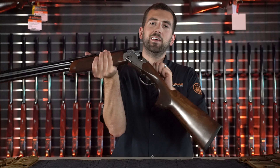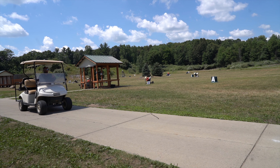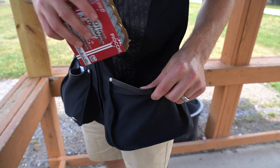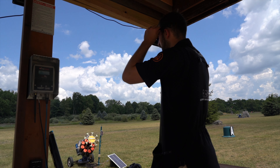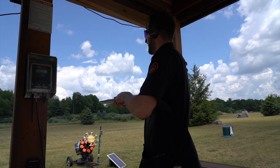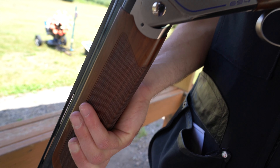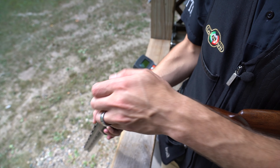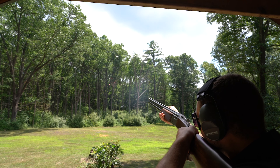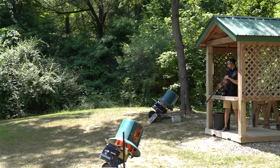Now that we've gone over the technical features of the gun, let's take it on the range for a little bit of shooting time. Pull! Pull! Pull!